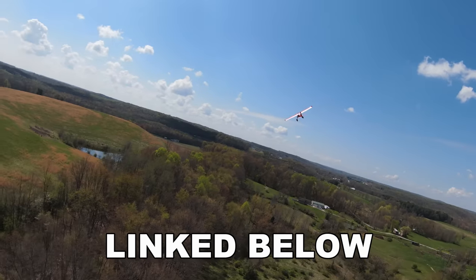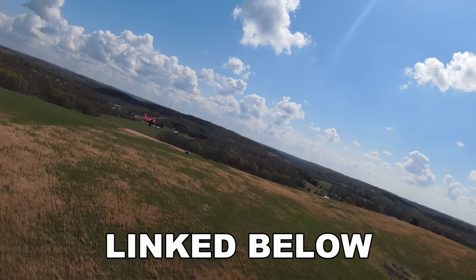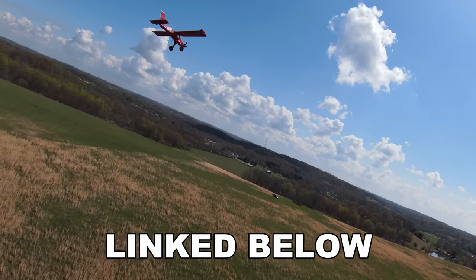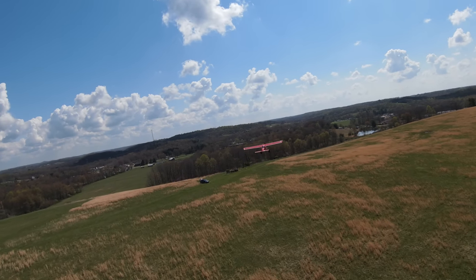If you want one of these, it'll be linked in the description box below. You better put it on backorder — put your name on the list and you wait until it's your turn, because that's the only way to pick one of these up.